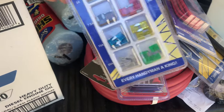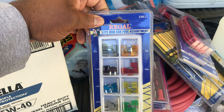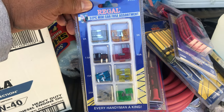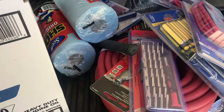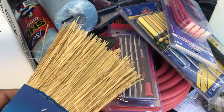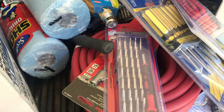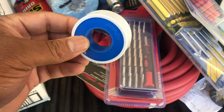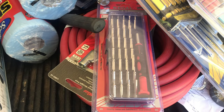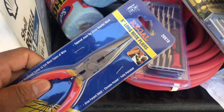Fuses — you never know when a fuse is going to blow and you're out in the middle of nowhere trying to find fuses at some mom-and-pop store that doesn't carry them. So I keep fuses in the truck. Also got a sweet broom — I can't stay in a dirty truck, I'm constantly sweeping. And I got thread tape for tightening fittings and air line stuff.